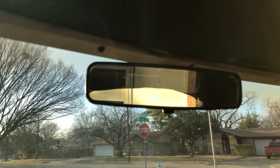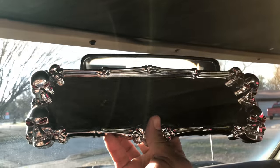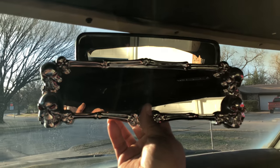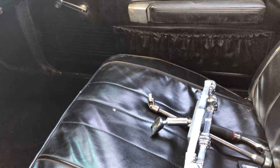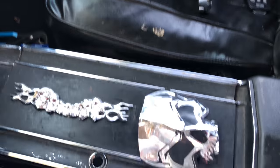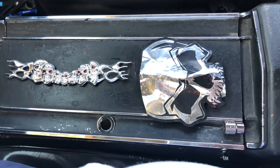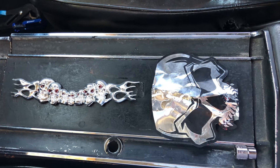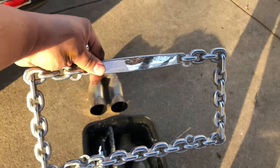Absolutely do not put a skull rearview mirror on your old school muscle car — do not do that, that is freaking ugly. And do not put skull stickers and decals on your center console. I kid you not, this is exactly what I got — the previous owner put skull decals everywhere. Unbelievable. Chain link license plate frame too.